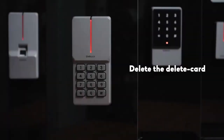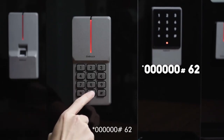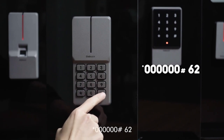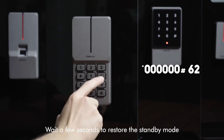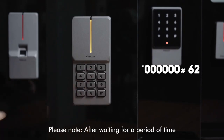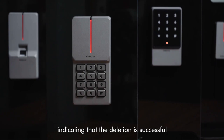The delay card steps are as follows: star key, 60, pound key, 62. Wait a few seconds to restore the standby mode. Please note: after waiting for a period of time it will automatically return to the standby mode, indicating that the deletion is successful.